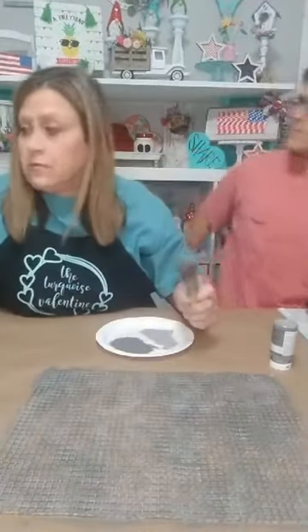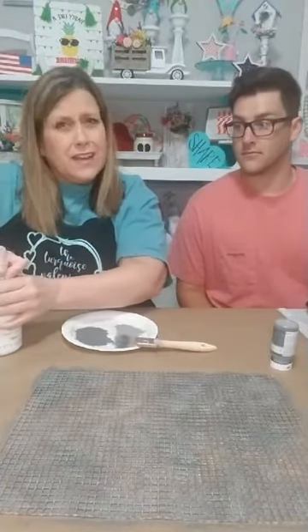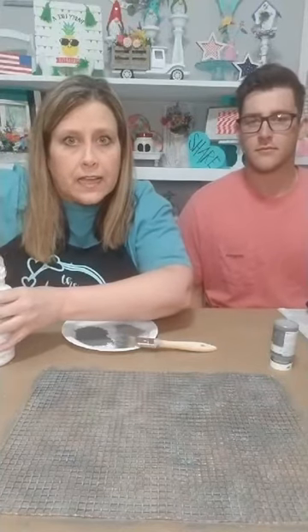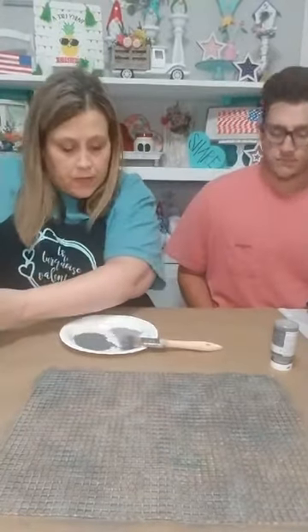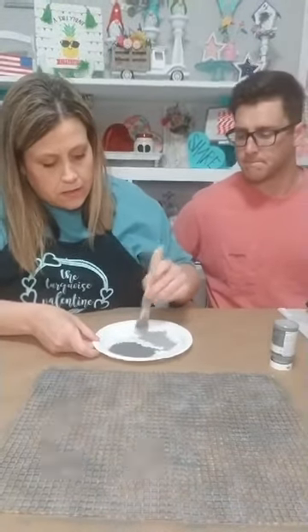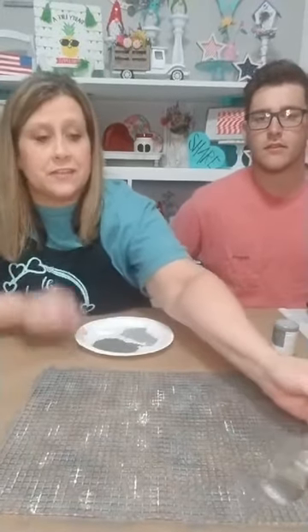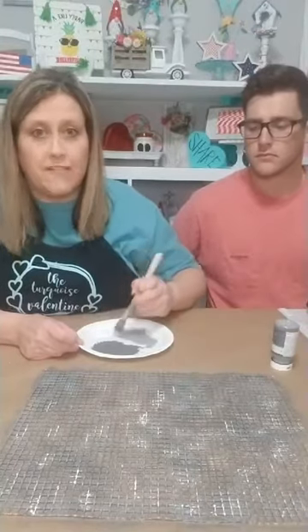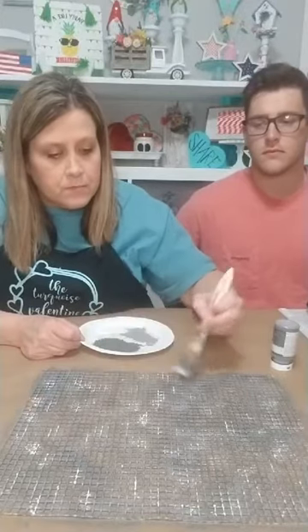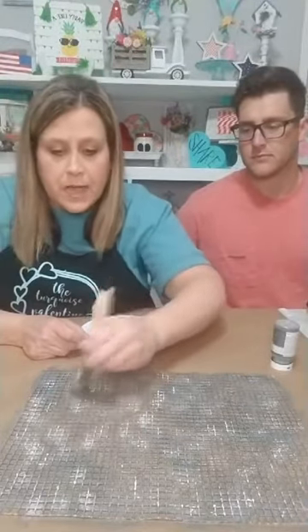I had to go to Dollar General and get a pineapple because I had to make that sign. It's made out of paint sticks — painted and all glued together with the little pineapple on the front. We did that Wednesday night. Now I'm taking some Waverly white chalk paint and just dabbing a little bit of white here and there to make it look more like chicken wire.